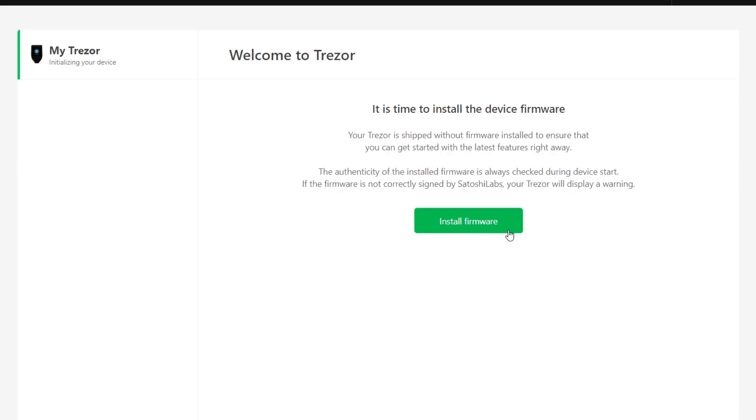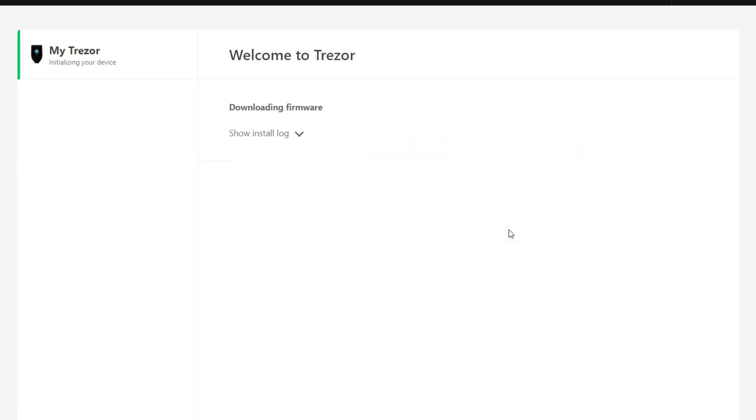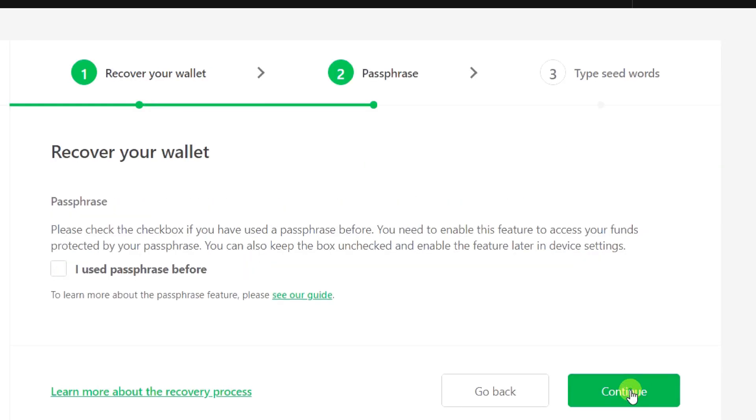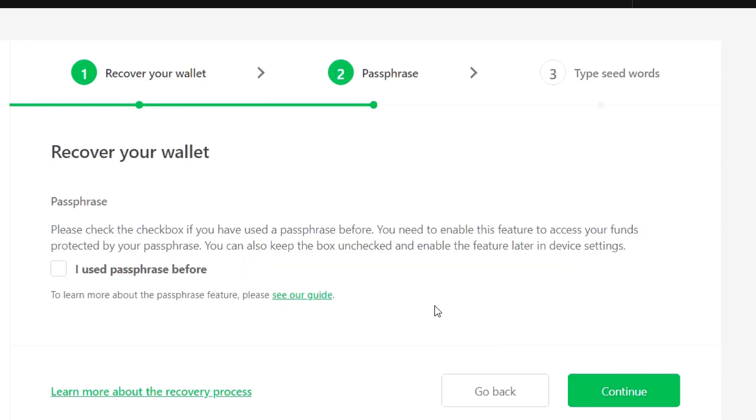If you reset your Trezor T you are going to reinstall the firmware. The process of recovering with a seed when you plug it in is just that you plug the Trezor in and when presented with the option you say recover wallet. Unlike the Trezor 1, this recovery happens entirely on the Trezor. Likewise, entering passphrases happens on the Trezor T as well, and the good thing is if you get any of this wrong you can always change it later.